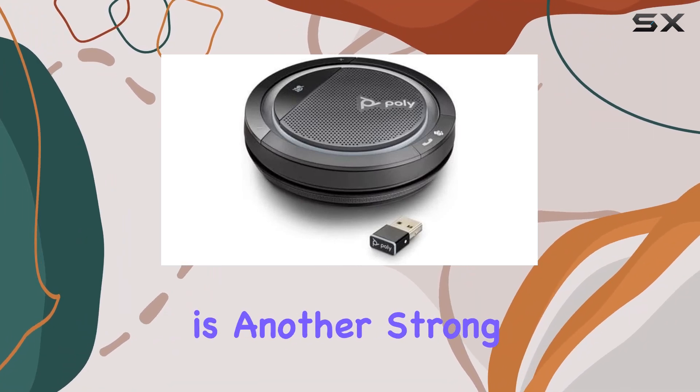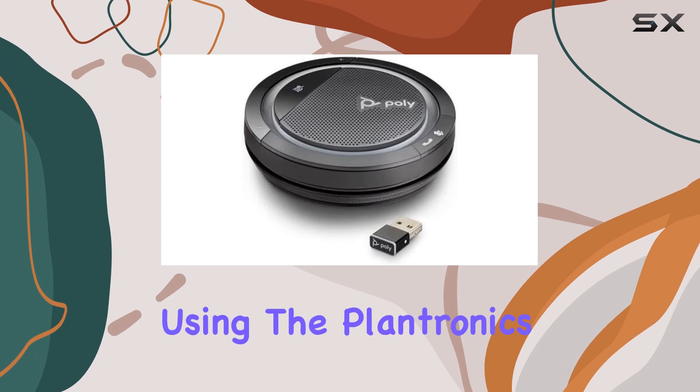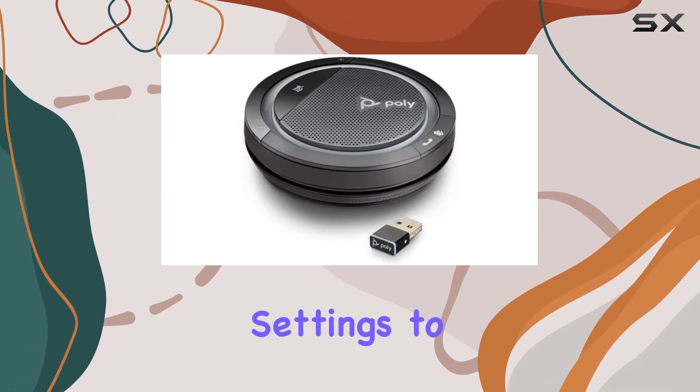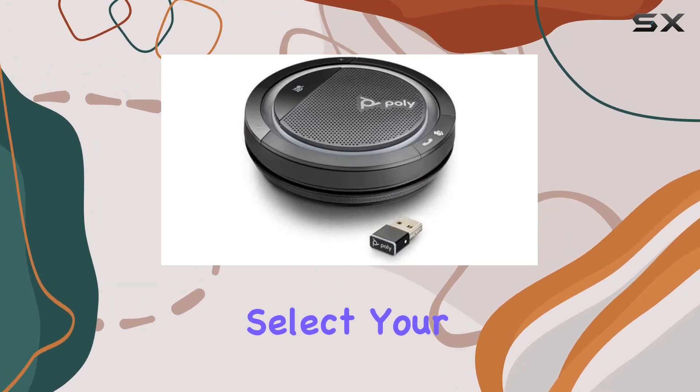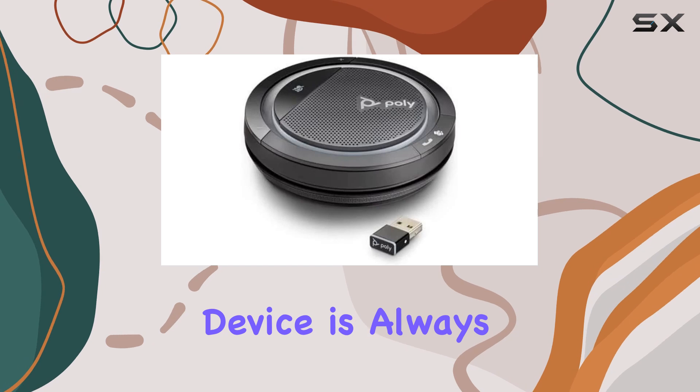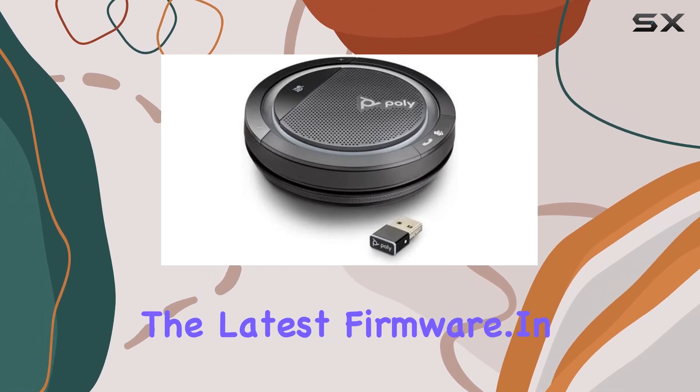Customization is another strong point of this speakerphone. Using the Plantronics Hub for desktop, you can personalize your device settings to match your preferences. Select your preferred language, adjust feature settings, and ensure your device is always up to date with the latest firmware.